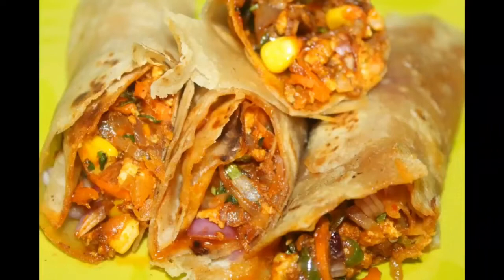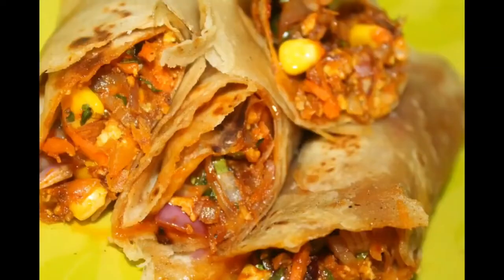Hey guys, welcome to my channel. I am using a recipe for vegetables. If you taste it, you will be able to make the taste of the dish.